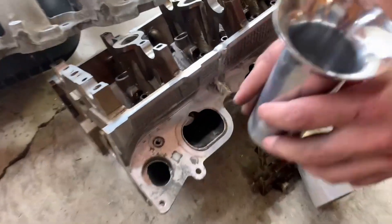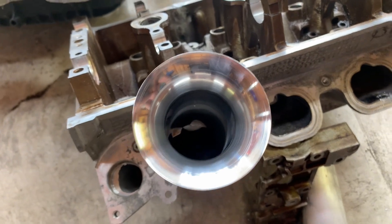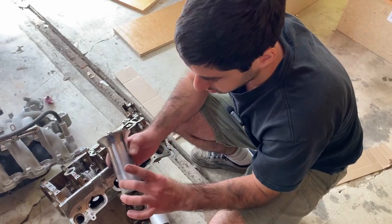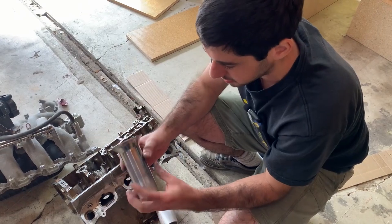This doesn't fit on the port — the port's obviously an oval shape, and this is a circle. When you put it in you can see how much overlap we have. So we're going to smash this in the vise, with a stop to know how far to go, and then once we smash it we'll cut it on the jig.